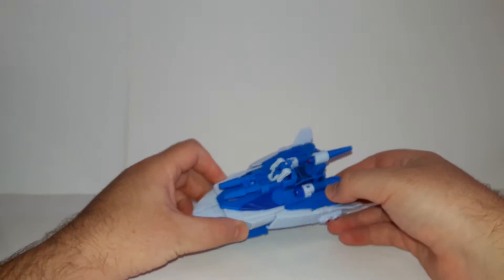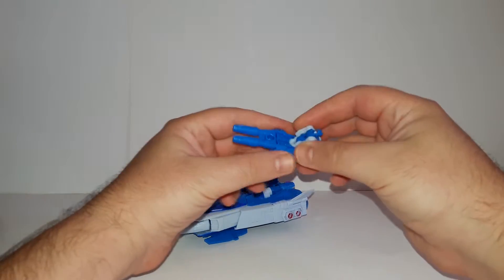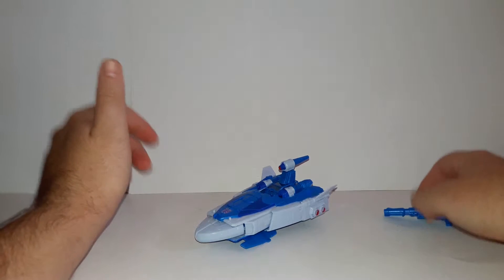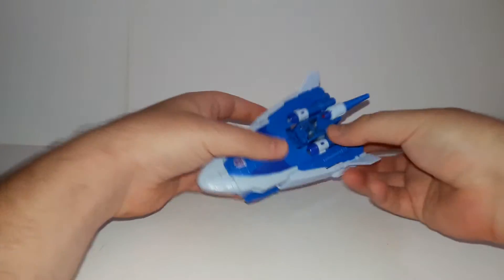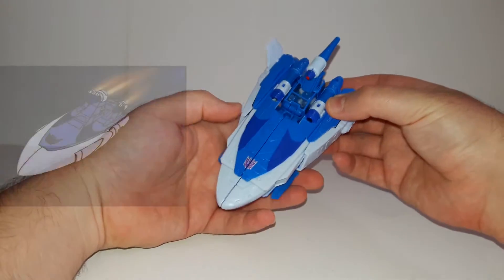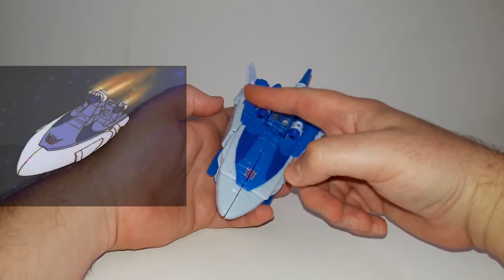The figure Scourge comes in his spaceship mode - very cool. The headmaster can go here on the gun mounted on the spaceship, or inside the cockpit like this. Close it down and you have a more G1 or cartoon-accurate space mode. We're trying to do this very quickly. Takara Tommy are very good with cartoon-accurate colors and paint, which is why it looks the way it does - very nice.